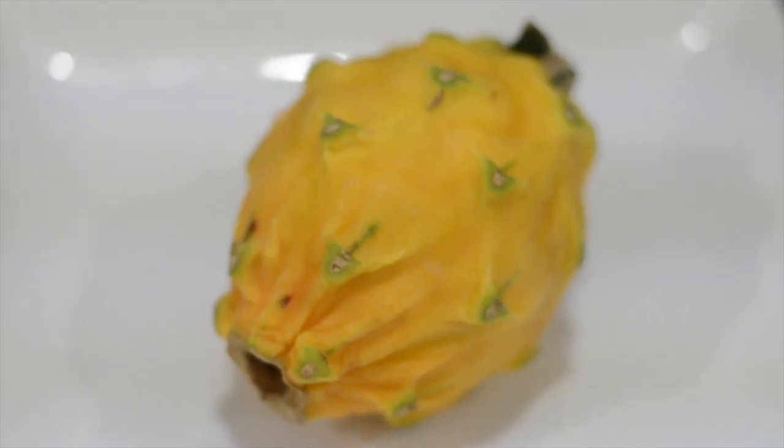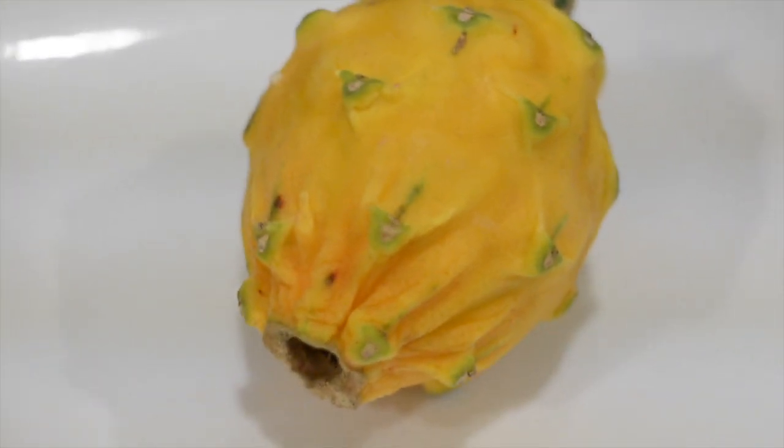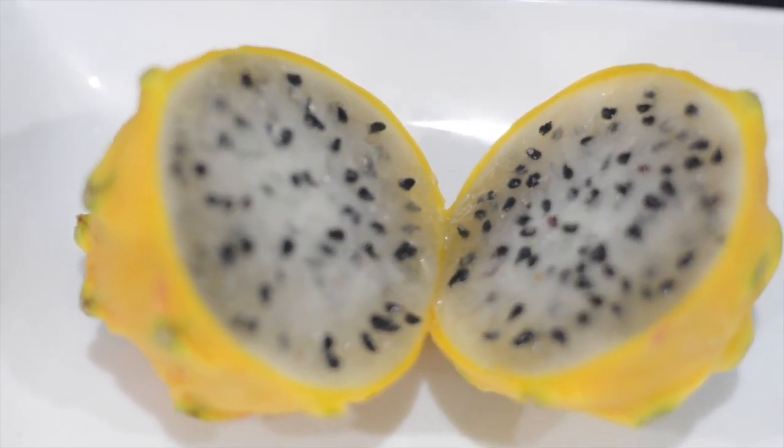Next, I'm going to try the yellow dragon fruit, which I think is a little too ripe. So I'm going to take it from the center, and I feel like this is just going to taste like the purple or red dragon fruit. It doesn't — it's a little sweeter. Oh my god, I like this. So the red ones, to me, taste a little earthy. This one kind of has that flavor too, but a little sweeter, maybe just because it's really ripe.